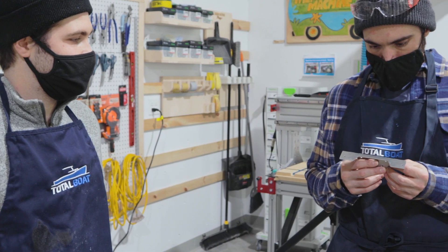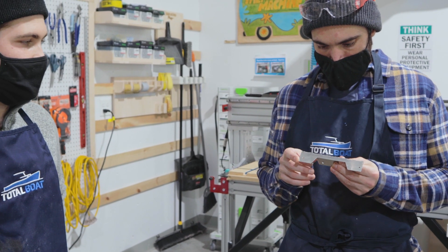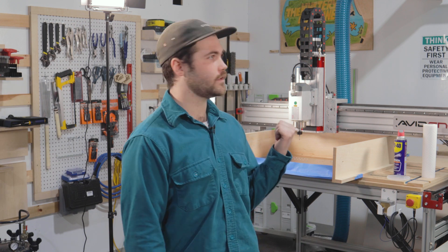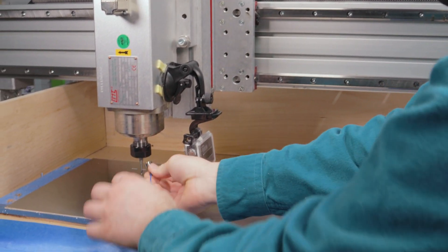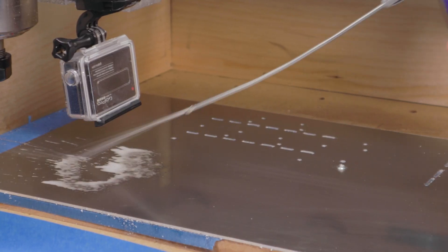Did it bend along the score? It's cracking. So this is the 0.09 5000 series and it works really well. This go-around, we're just going to make sure we drop the bit way through the stock so we get the parts cut out perfectly.